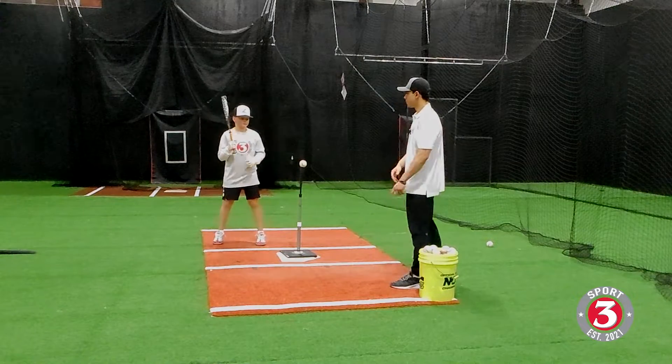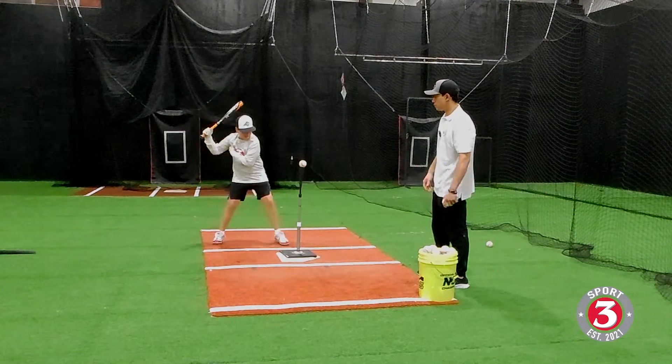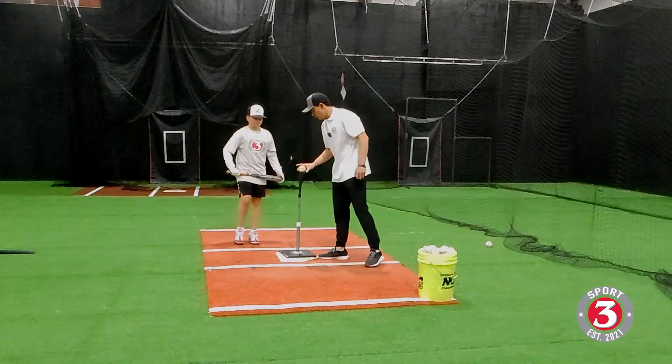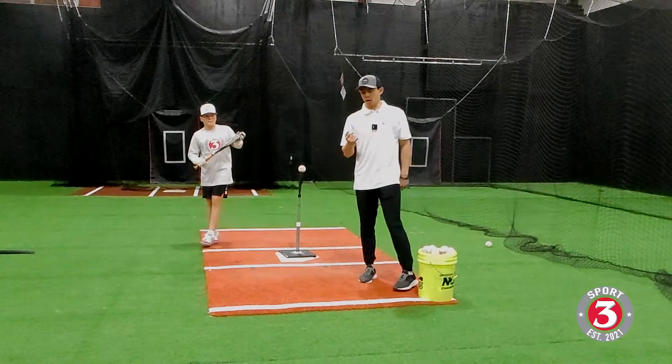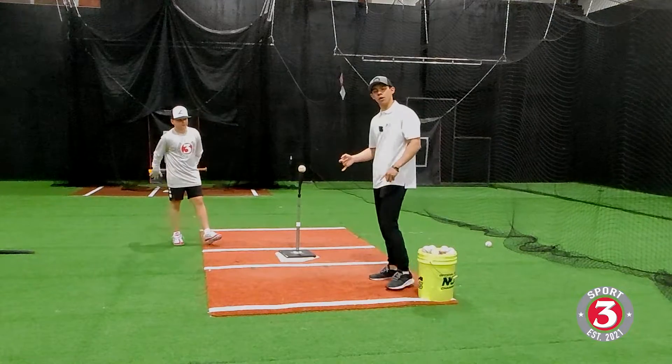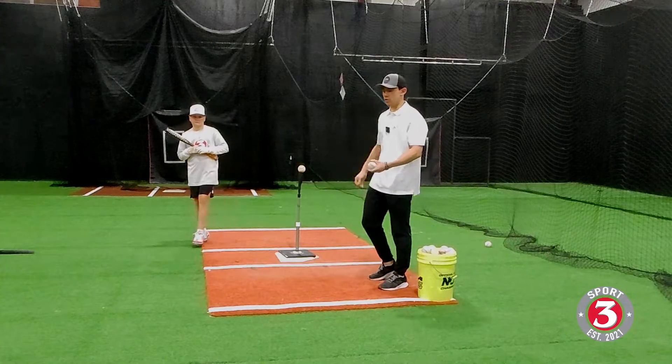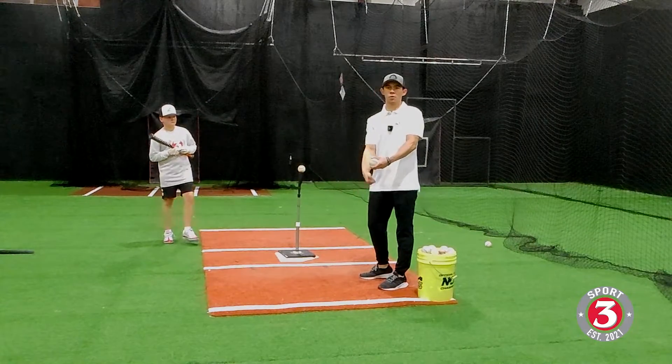He's going to take one more, trying to keep his palm up as long as he can through the baseball. This is also a drill you can do on the tee. If you don't want to do the tee, make sure someone feeding you is flipping the ball a little bit higher, because you don't want to be chopping down at the baseball with one hand.